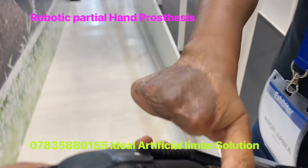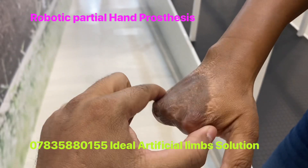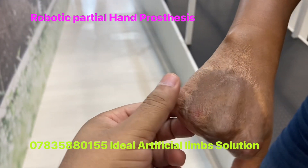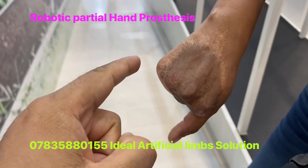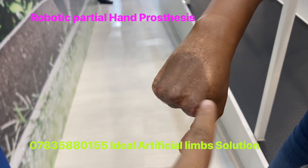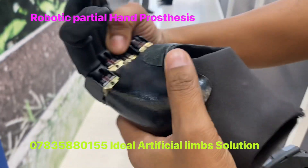The patient has a partial hand amputation. There is grafted skin over here. We are going to use one sensor here and a second one here to catch the muscle movement. This is for closing, this is for opening. These are the sensors.